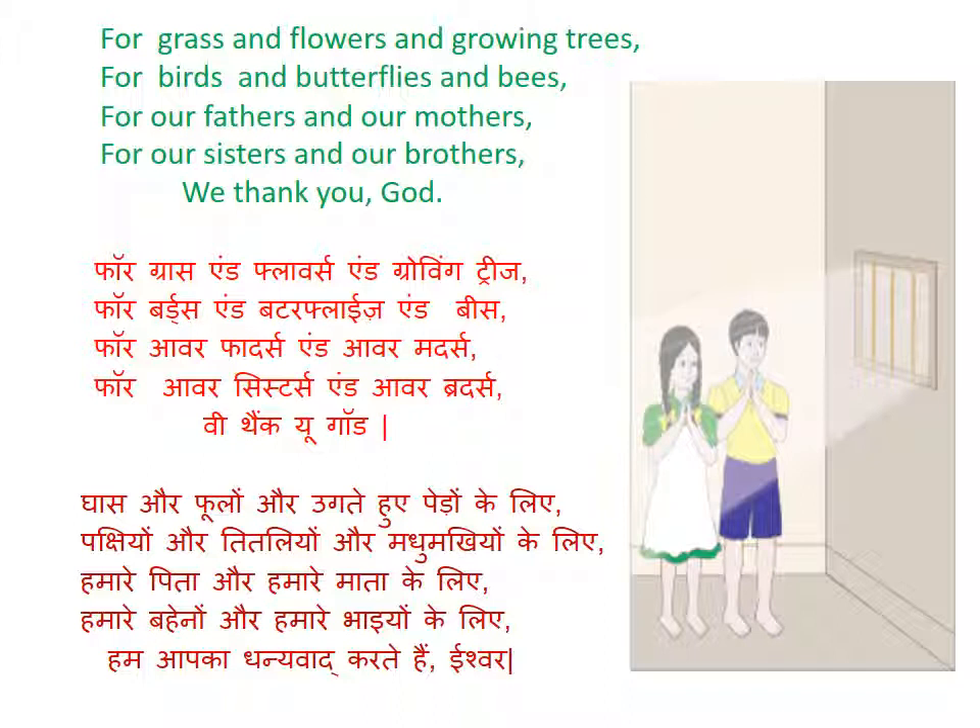यानि कि अगर इसे हम हिंदी में बोलें, तो इसका मतलब यह है कि हम लोग भगवान से थैंक्यू यानि कि शुक्रिया अदा कर रहे हैं, धन्यवाद कर रहे हैं — घास के लिए, फूलों के लिए, उगते हुए पेड़ों के लिए, पक्षियों, तितलियों, मधुमक्खियों के लिए।